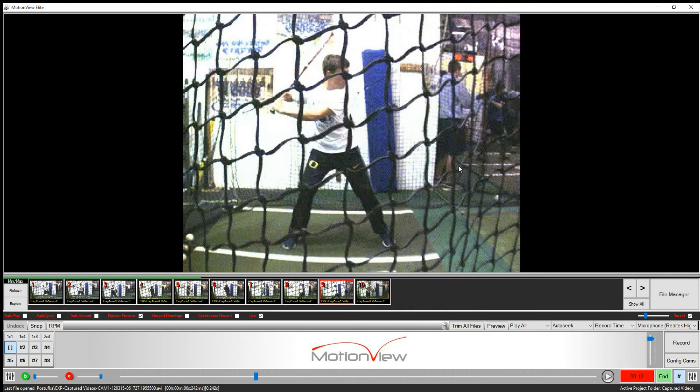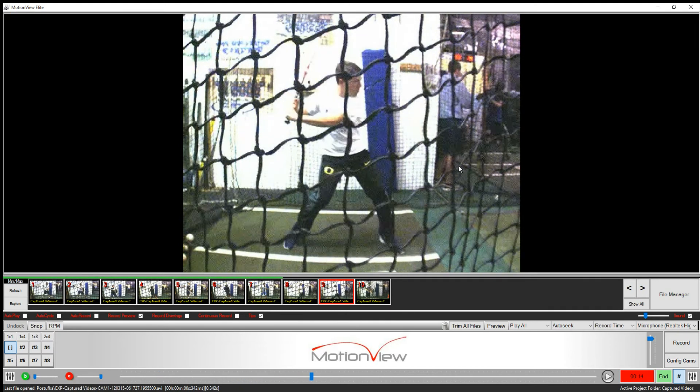Here's what I see when I watch your film. As our stride foot hits, we can see that our weight's really transferred forward on our stride — we can see how much weight's already transferred onto our front foot.